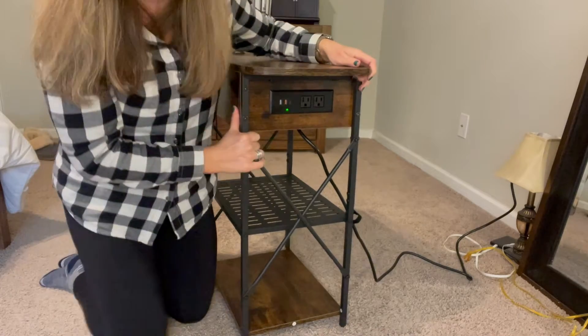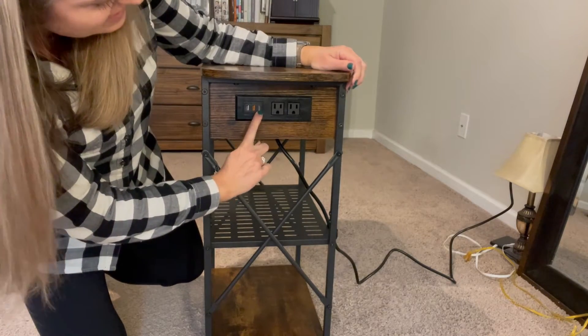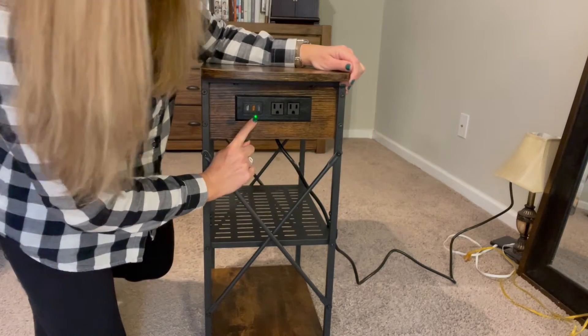Here on the back side we have three USB plug-ins — one USB-C and two regular plugs — and we can see that it is on. I have it plugged in right now and there's a green light on.